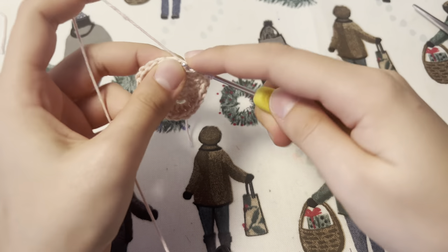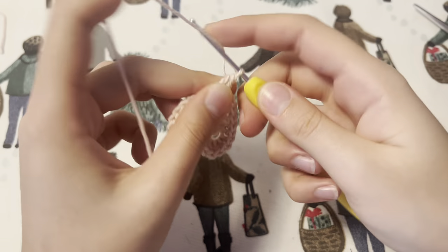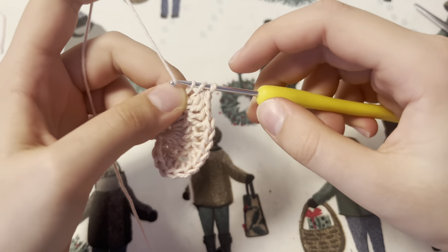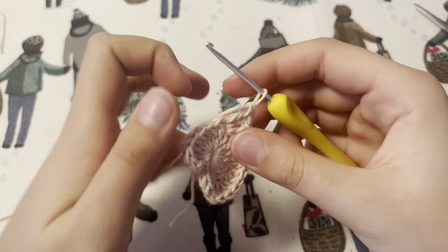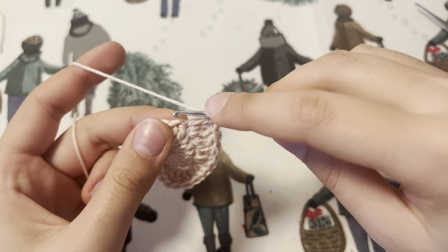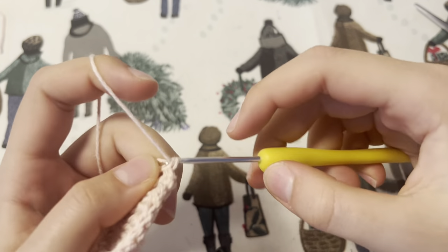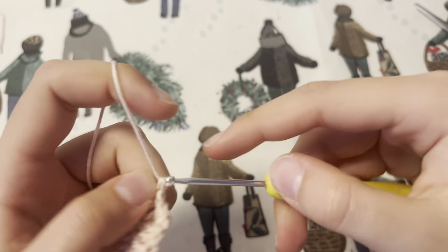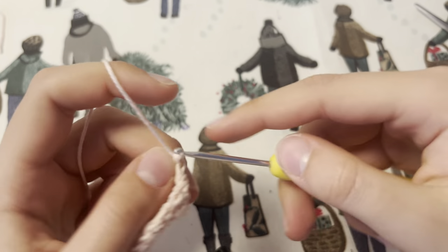To make the point of our heart you're going to double crochet, treble crochet, and double crochet in one stitch. Then mirror the pattern by doing double crochets into the next four stitches, two double crochets in the next stitch, three double crochets into the next stitch, then a double crochet and a half double crochet in the next stitch, and then single crochet into the chain two space from the start, and slip stitch into the heart.